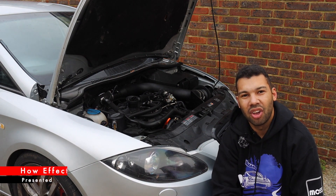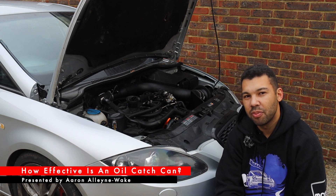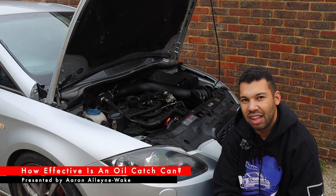Hello guys, and welcome back to Car Obsession. Once more, I'm joined by Leo, my Mark II Seat Leon Cupra.